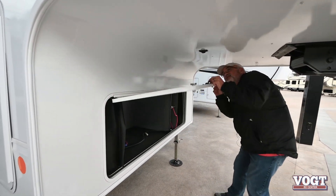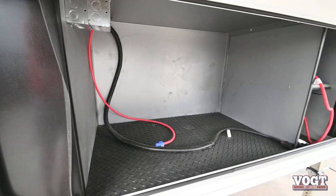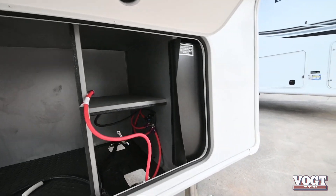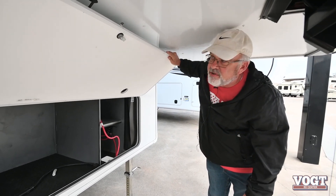We'll go up here to the front storage. You've got room to carry chairs, outside grills, toys, stuff like that. You've also got your batteries right over here. This unit is prepped for a generator if you so decide you want one.